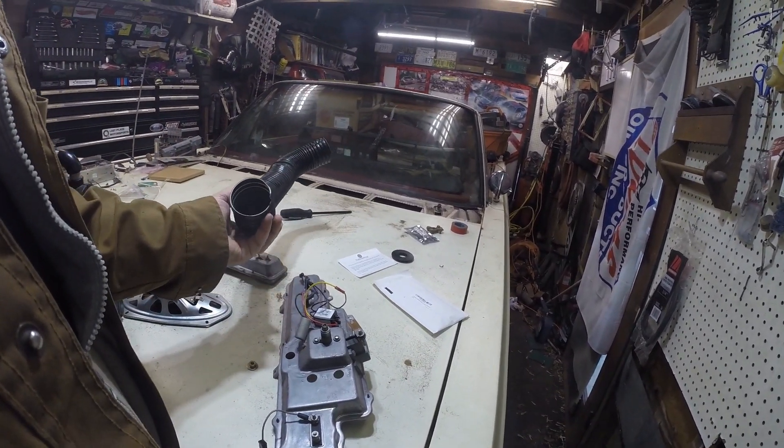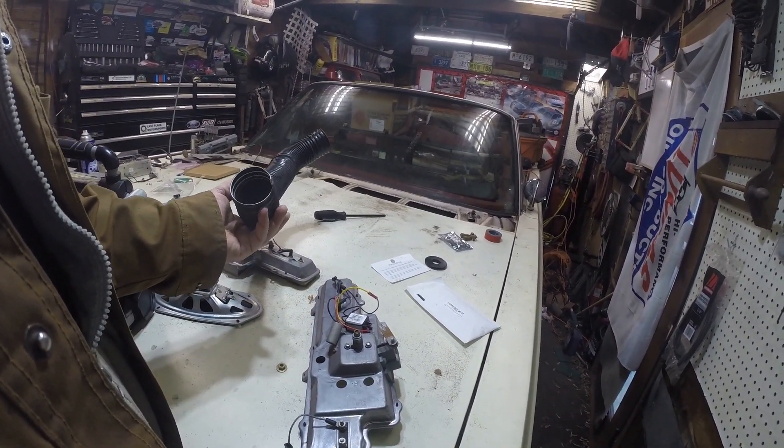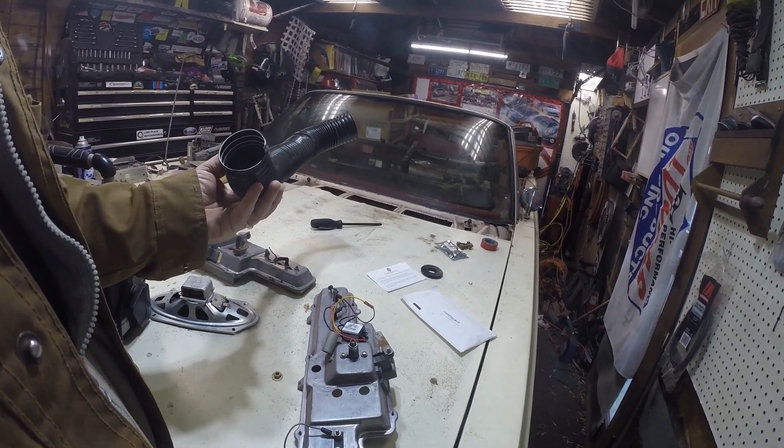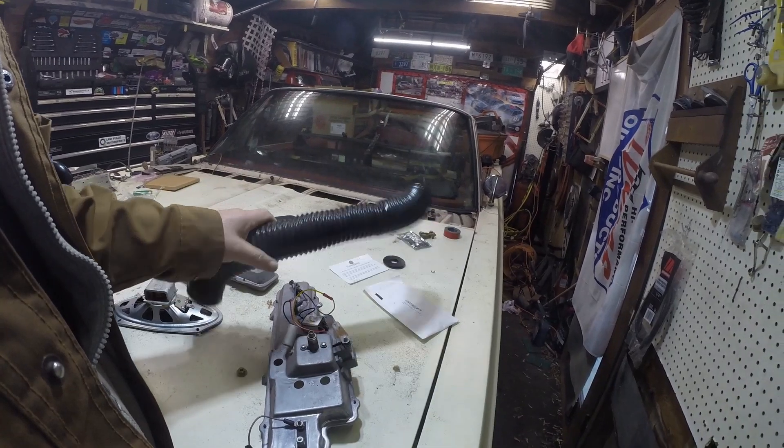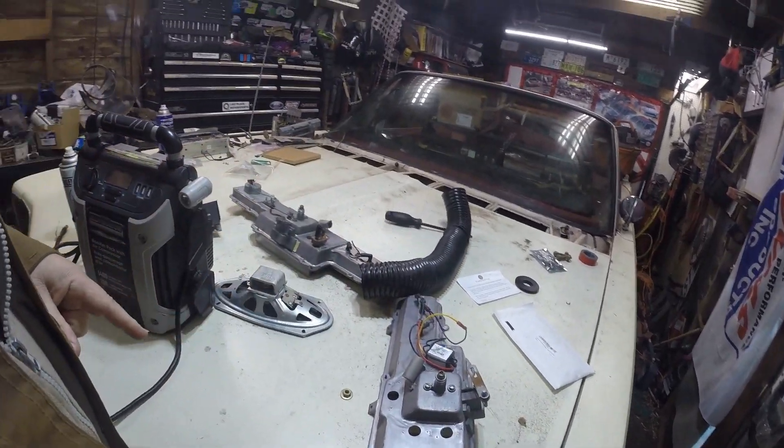This is the one heater hose that I put back in from the heater core, because it was full of mouse mess. I soaked it in hot water and soapy water and scrubbed it, and that's good to go again.